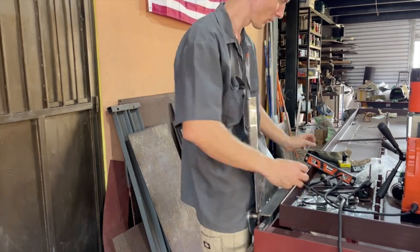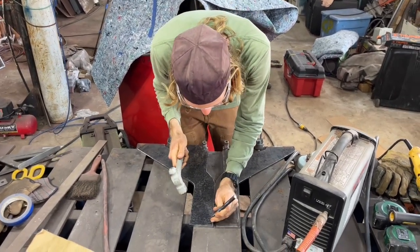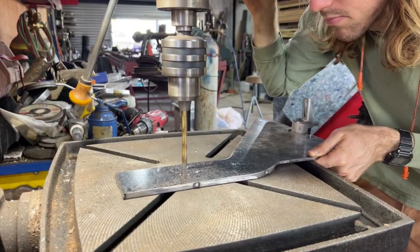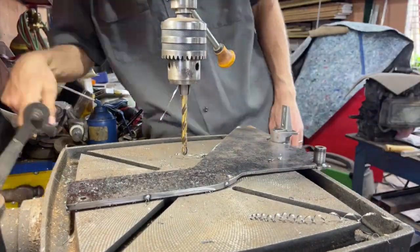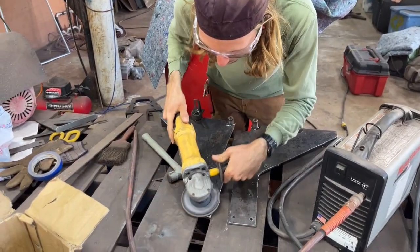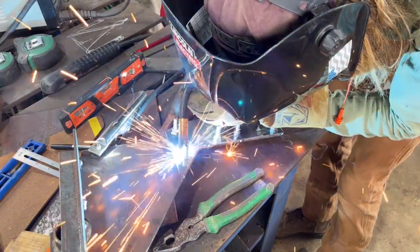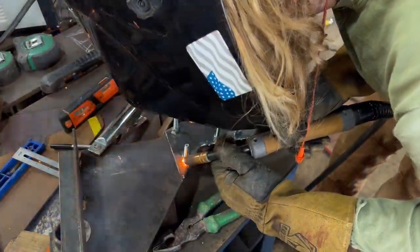Now we're on to disassembly and prepping for drilling. Almost all the bolts I'm using on the gantry are 5/16 inch. It's convenient to use something standard when you can, so that when you're working on the table or disassembling, you're able to just grab a socket or wrench of the right size. Here we're drilling the holes, then welding the nuts on captive on the inside so that when you go to disassemble or reassemble it, it makes it very convenient.